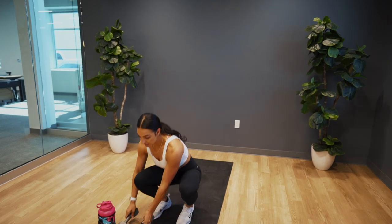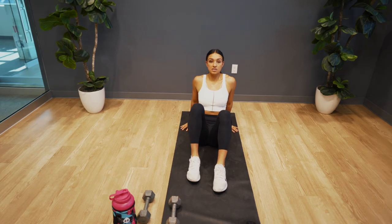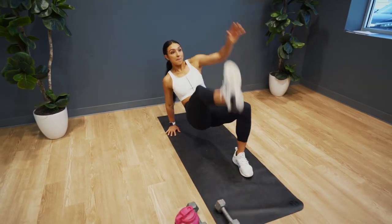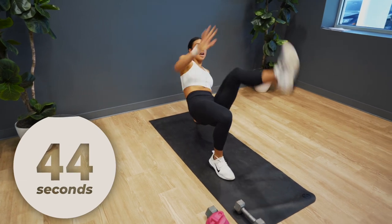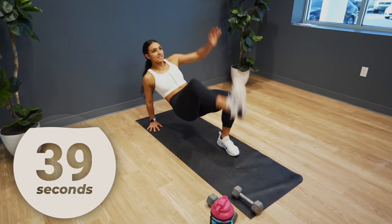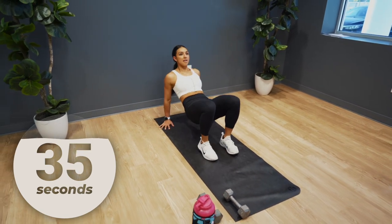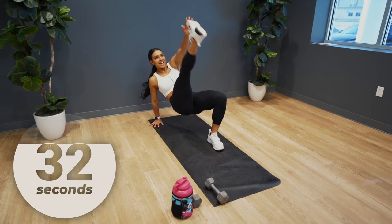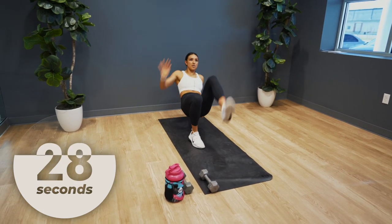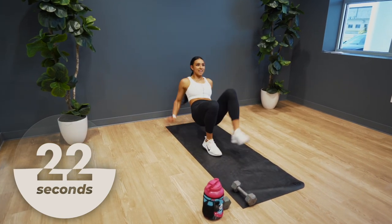Put your dumbbells down. We're gonna be in a reverse plank hold and you're going to go into a crab toe touch. Begin. Your hips are elevated and you are tapping that toe — opposite arm, opposite leg. Keep your hips as high as possible as you perform this movement. Let's move it quick, keep moving with me.